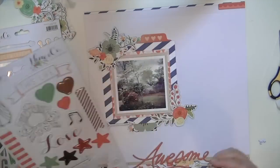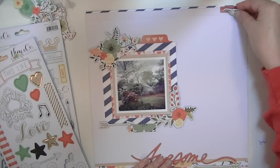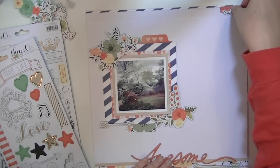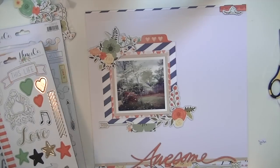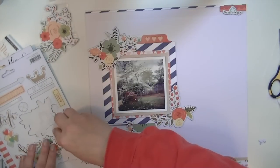I also put a little border chipboard piece from the My Mind's Eye and just cut a little piece of it, and I put a tiny floral embellishment from that chipboard up in the top right-hand corner.